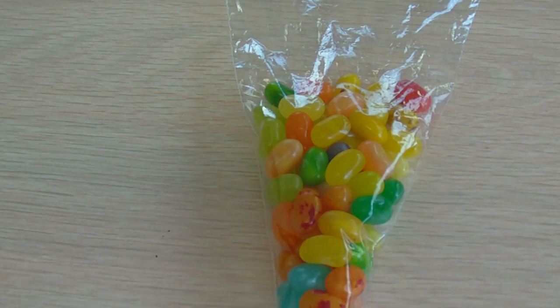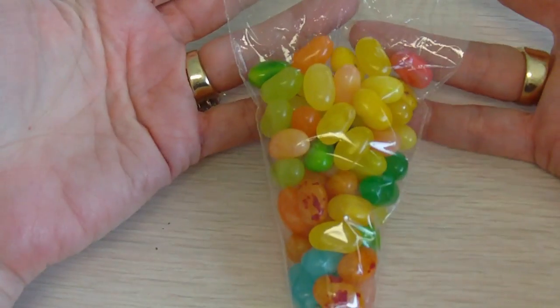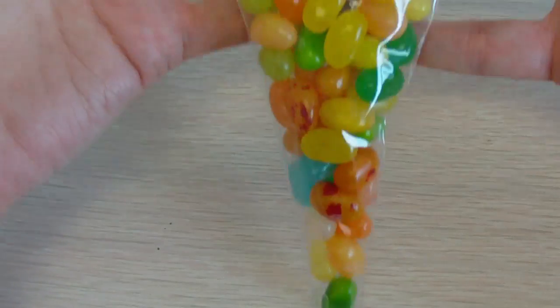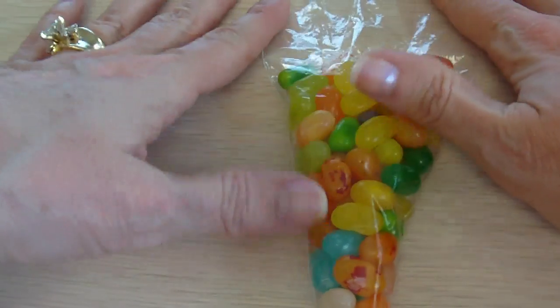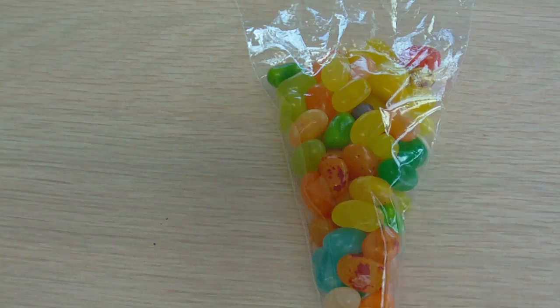Hi, this is AnnouncingIt.com. Today we're going to show you how to do the candy cones. This candy cone is a quarter cup, and you'll find when you're doing Jelly Bellies or chocolate, something that's expensive, you'll want to try to stick around a quarter cup.